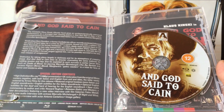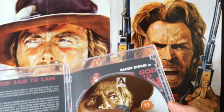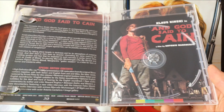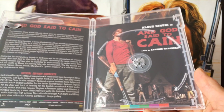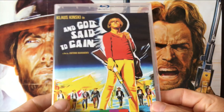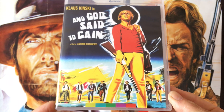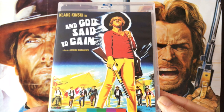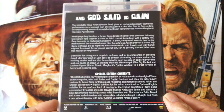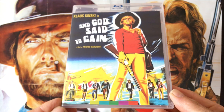After ten years in prison, having been set up, his character Gary Hamilton seeks the man who framed him — a local tyrant protected by a gunman. It's a very good spaghetti western with a dark, horror-gothic feel. Really pleased this one has got a Blu-ray release. Klaus Kinski was probably more known for playing the hunchback in For a Few Dollars More and the villain in Sergio Corbucci's classic The Great Silence, but And God Said to Cain is highly recommended especially for horror fans who like darker movies.